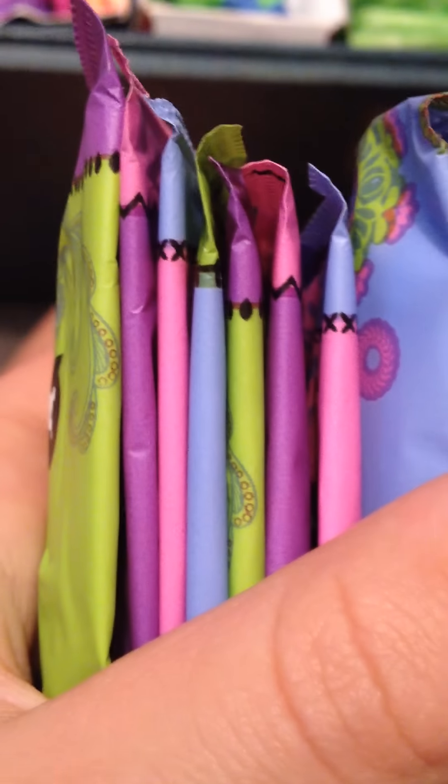Then I have some liners — eight of the U by Kotex barely there liners.